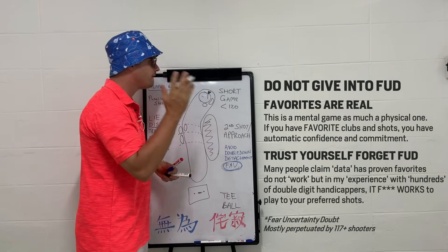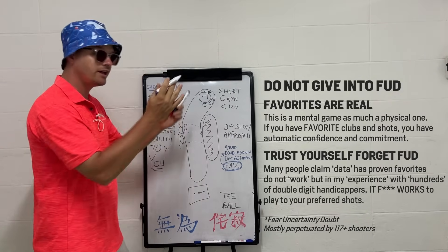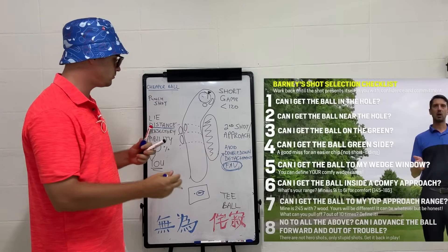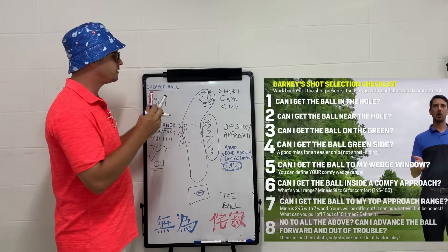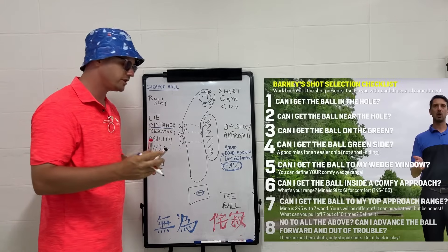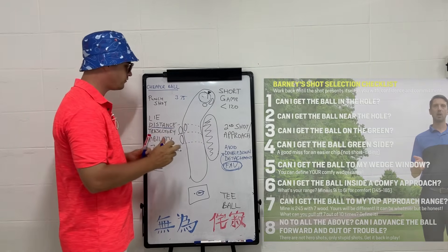For example, I know a seven wood baby draw is perfect at 225–230 yards, so I double down on those shots and try to hit more of them. That's where planning back from the hole comes in. Standing on the tee, you ask yourself: can I get it to wedge range? Can I get it to a comfortable approach distance with a mid-iron? Can I get it to my longest comfortable approach distance? Let's go through an example on a 375-yard par four.